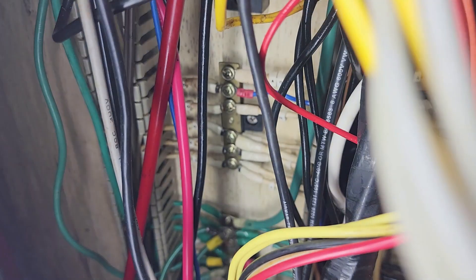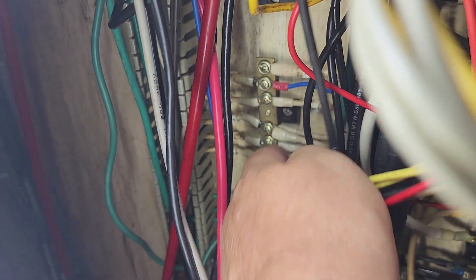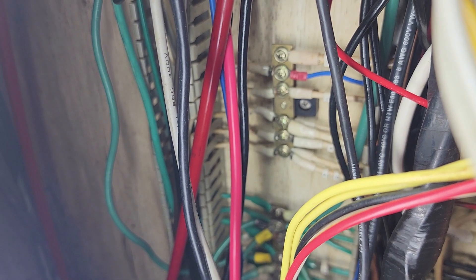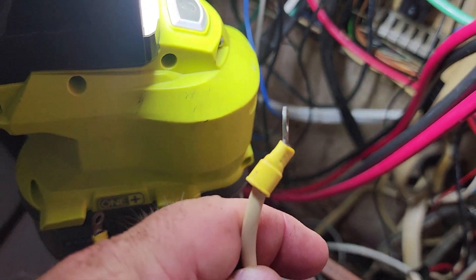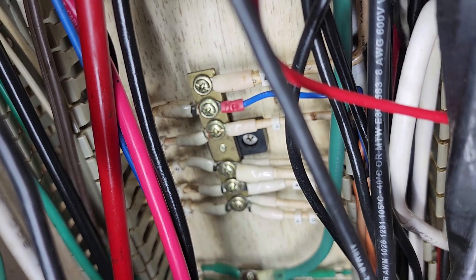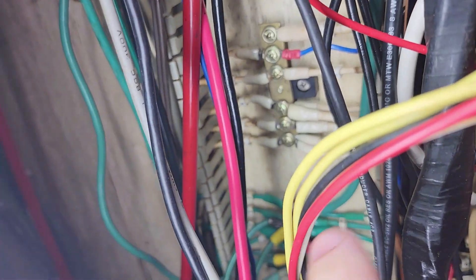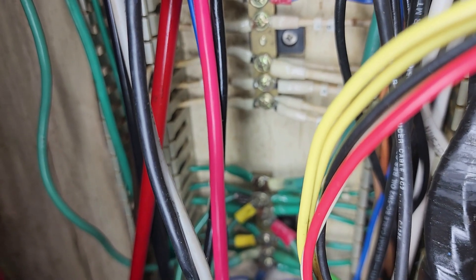I looked at the wiring and found one wire that did not look original — it had a cheap yellow crimp and did not look like the rest. Most of the wiring on this boat is original and the Taiwanese made it well. I took that wire off, re-measured from neutral to ground, and read an extremely high number — mega ohms — just like you'd expect. So I knew that wire was the problem.